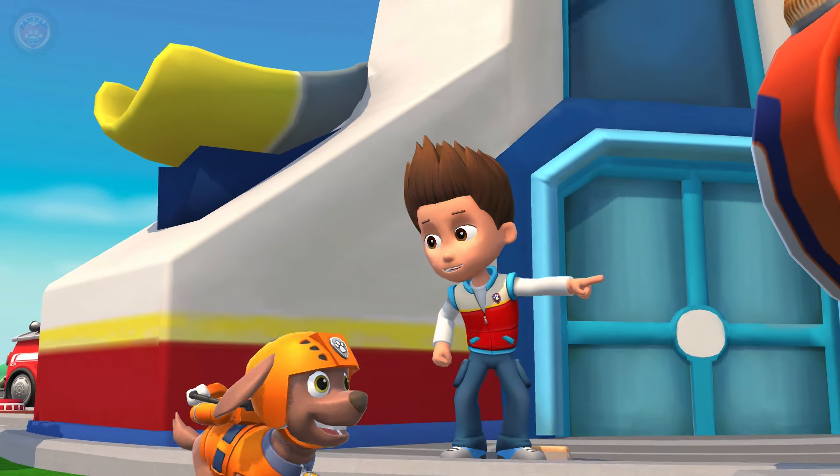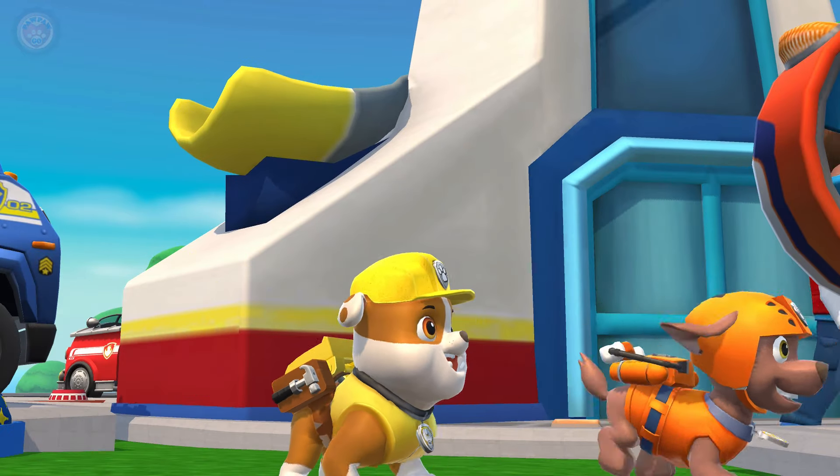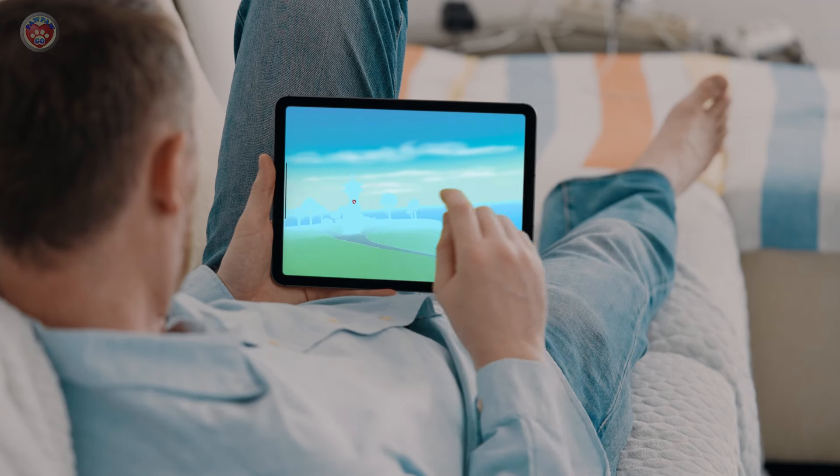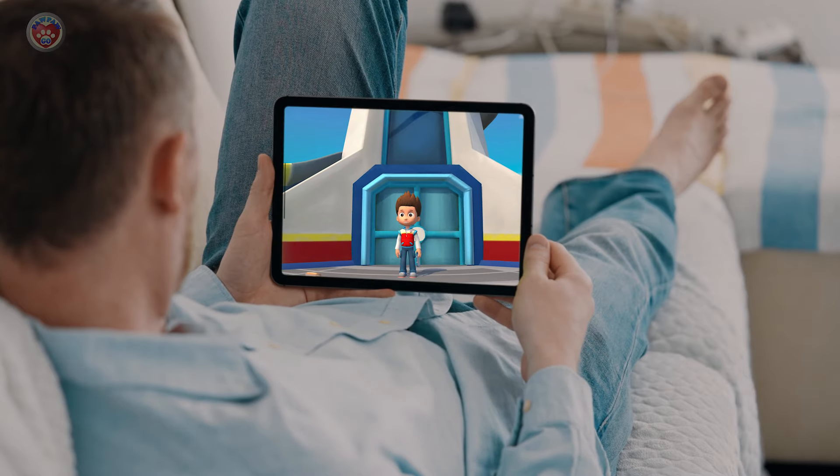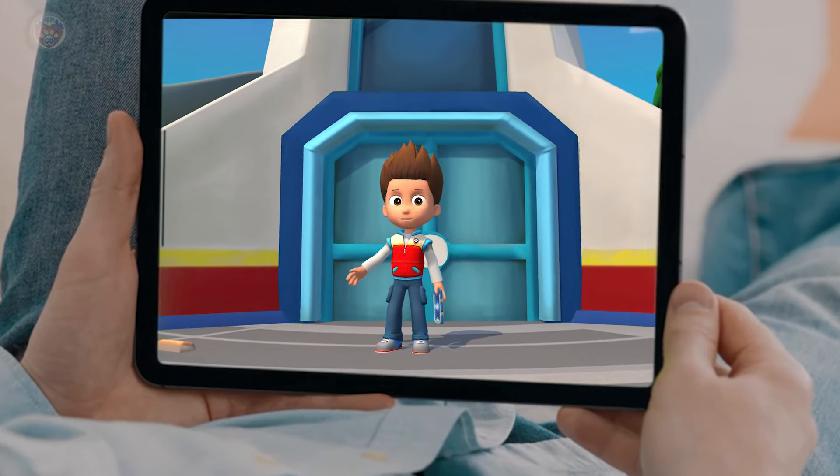Pups, look who it is! It's Mr. Postman! He's here! Welcome to Paw Patrol Academy!